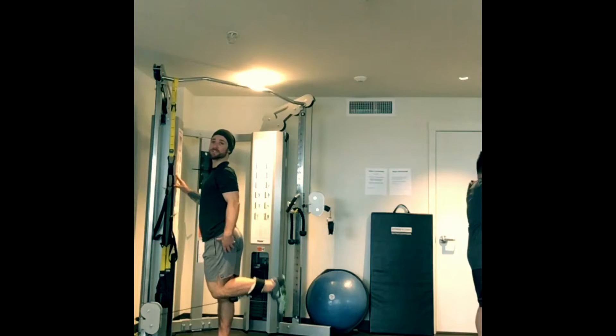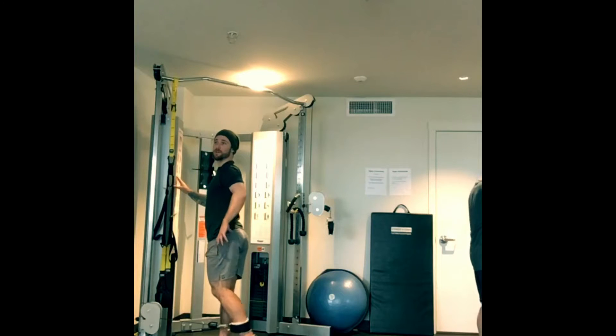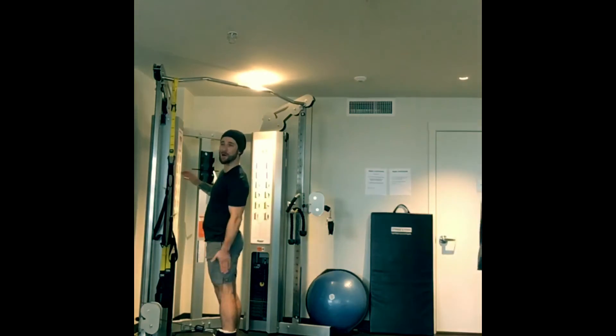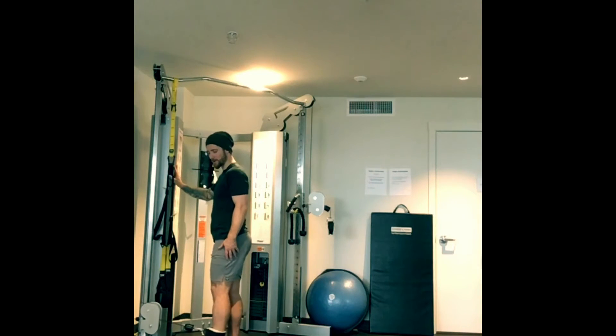I get a great contraction from this, as opposed to when I'm doing a lying leg curl. It's a great way to fully isolate the hamstring.